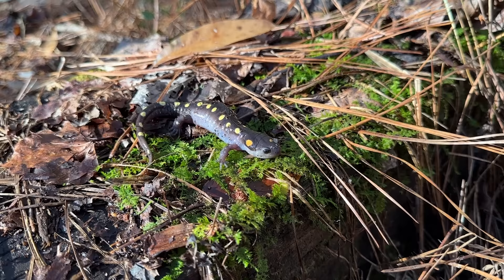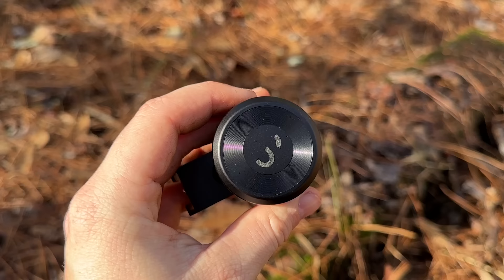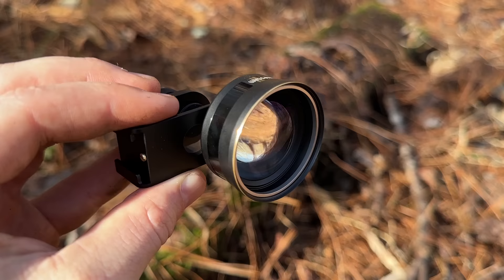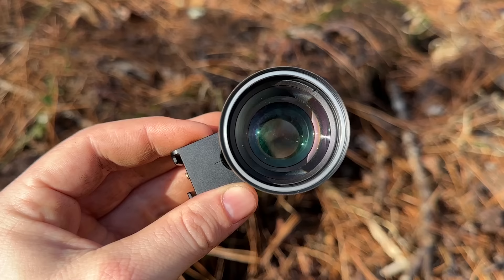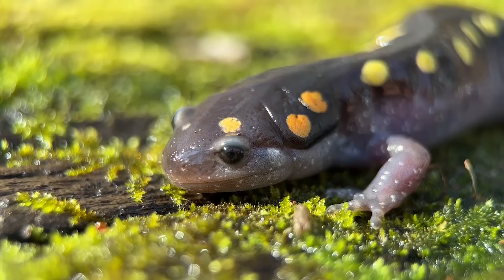Hello everyone and welcome to 2023! I am here right now with one of our first herps of the year — a nice spotted salamander I just found. I'm going to start off the year by showing you guys a piece of cool equipment I just got. This is a ShiftCam 75mm long-range macro lens attachment for iPhone, specifically made for video. I'm going to put this on and we'll see what it can do with this spotted salamander.